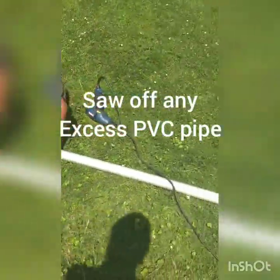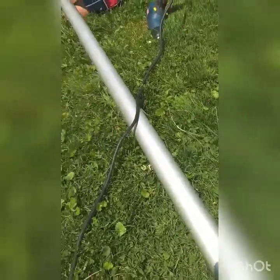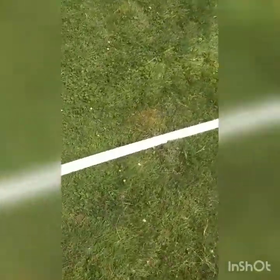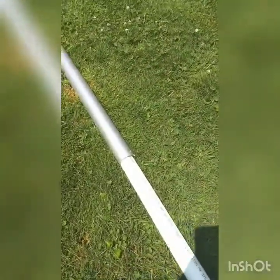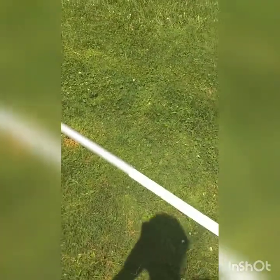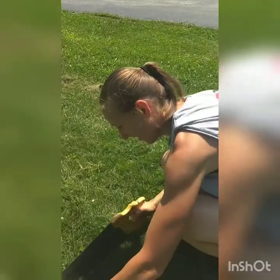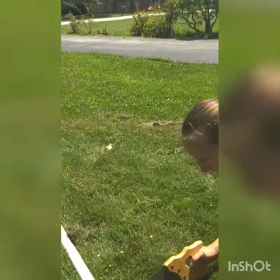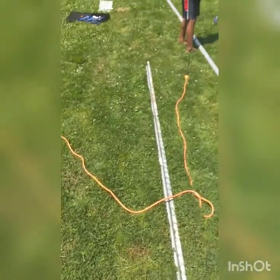We're going to put the rest of the PVC pipe through the bottom — it should be able to go all the way. We've got a couple of pieces, so we're going to put them all in the pipe. Here's the top — we've got maybe about three feet of extra PVC pipe, so I'm going to get the saw and just saw it off.